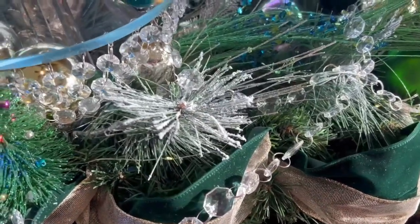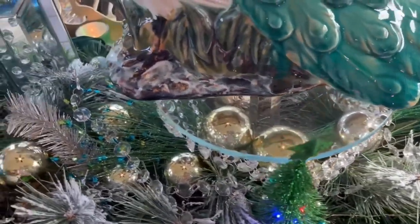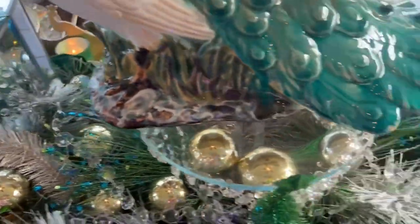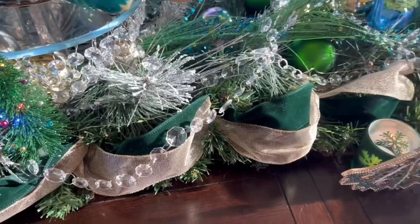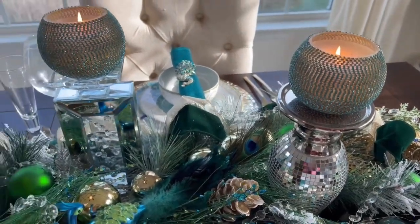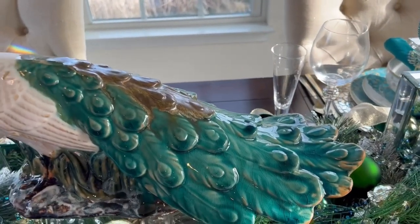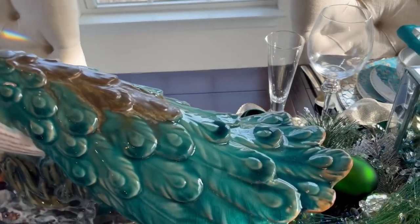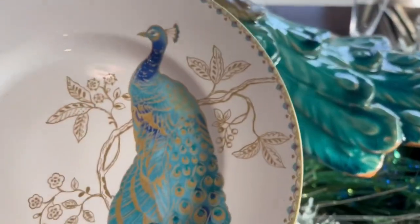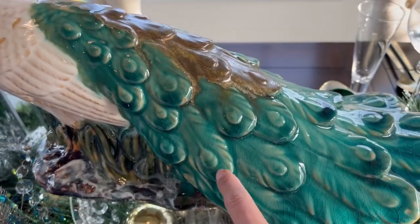I got this crystal from a local store here, and this garland from Bed Bath and Beyond. I already had these twigs from last year for my peacock display. I put some green in here which I've had for many many years, and this candle holder from Ross and the votive candle holder from Z Gallery. This peacock right here I featured about three years ago — it's from HomeGoods — and it was perfect because it really matched with my plate.